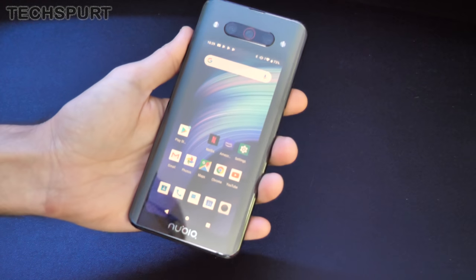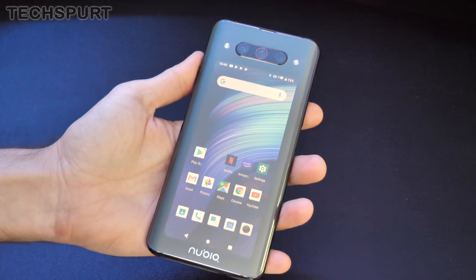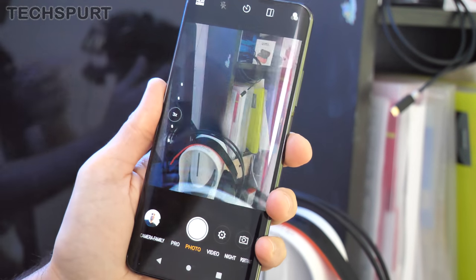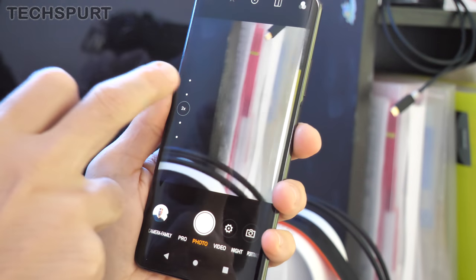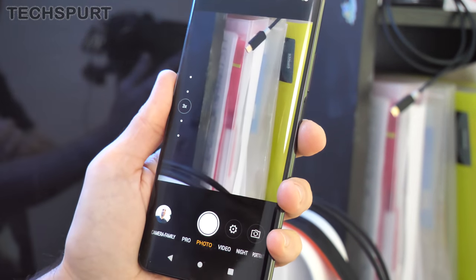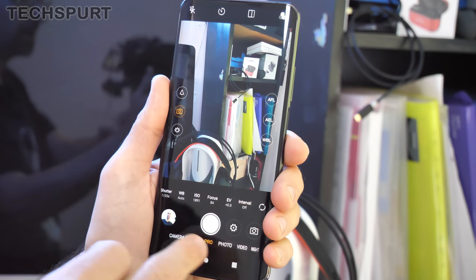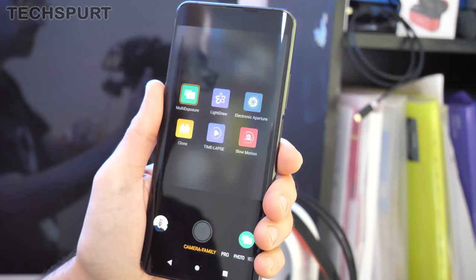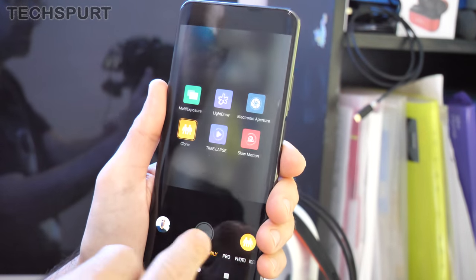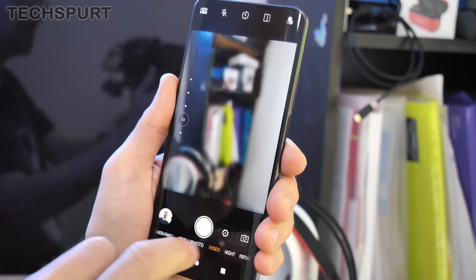Flipping around to the rear display, let's talk about the triple lens camera — a similar setup to rivals like the OnePlus 7T. It's a 48-megapixel primary lens at f/1.7 with optical image stabilization, backed by a 16-megapixel ultrawide angle lens and an 8-megapixel telephoto offering 3x optical zoom, or up to 5x or even 10x hybrid zoom. You've got full pro controls to manually adjust focus, ISO, and other settings. The camera app includes extra modes: clone yourself, light draw, time-lapse, slow motion, a dedicated night mode for low-light shots, and a portrait mode.